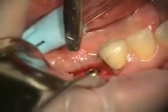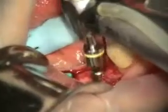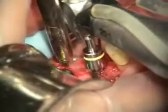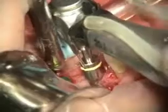This is a BioHorizons bone profiling setup — it has some sleeves and then it has the bone profiler that goes over the sleeve. If we had soft tissue, we would be going in reverse first and then going forward, but since we don't have the soft tissue there, we just go forward and profile the bone.